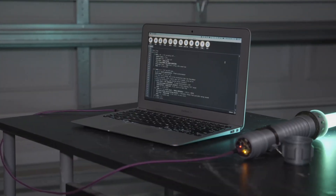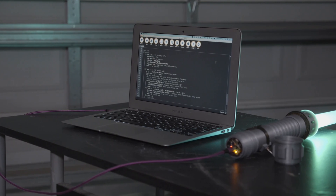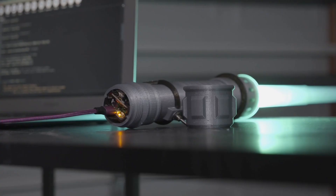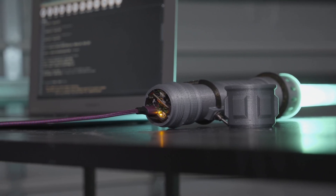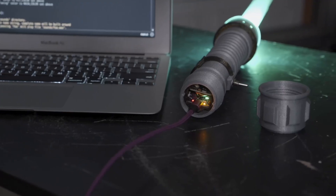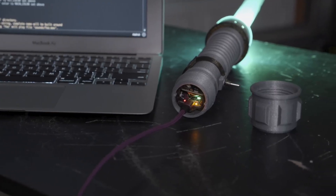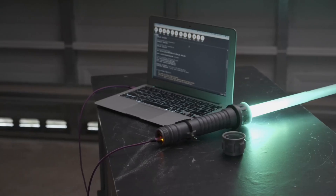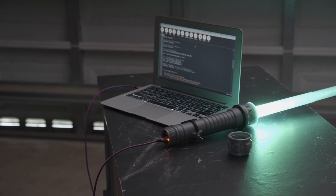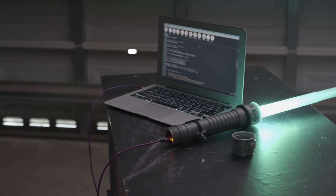The code is written in CircuitPython and available to download on GitHub. It uses Adafruit's CircuitPython libraries to program the hardware. With the Adafruit Feather you can easily upload code over microUSB and recharge the battery. So if you're a prop builder looking to program lights and sounds, the Featherwing platform makes it much easier.